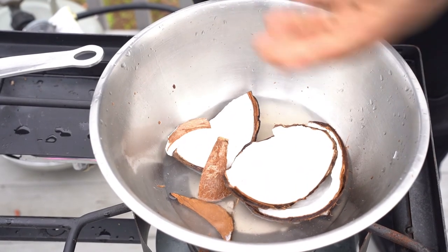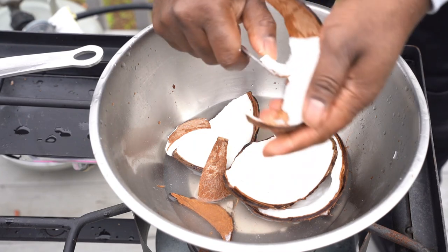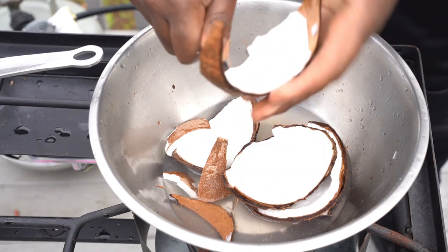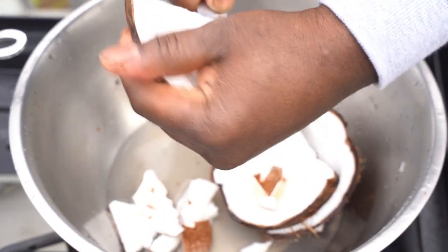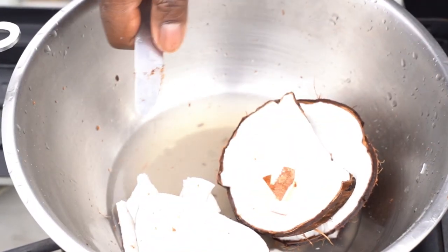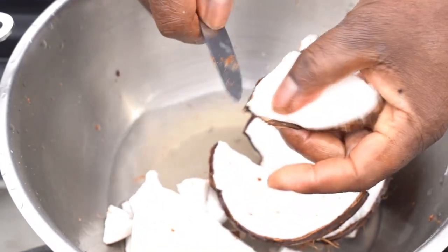It's the taste that matters, not the preparation. So if you don't want to use dry coconut, that's fine. The important things are your seasoning, your spices, and most importantly, the amount of water that you use. But the dry coconut really gives it that vibe and makes it taste that much better.